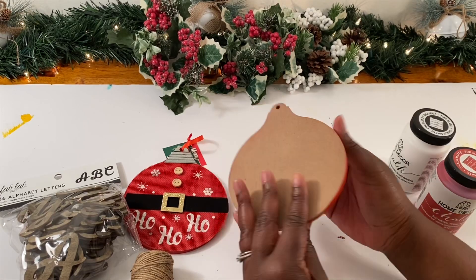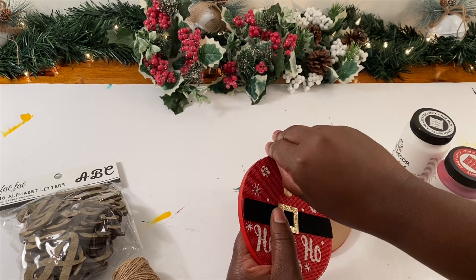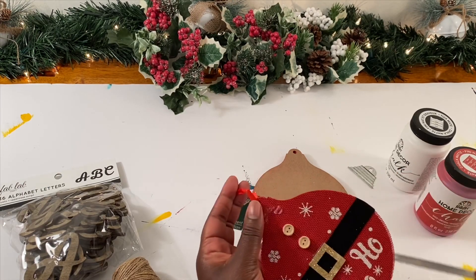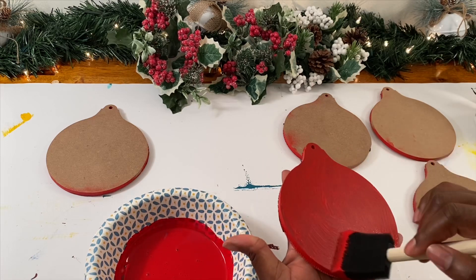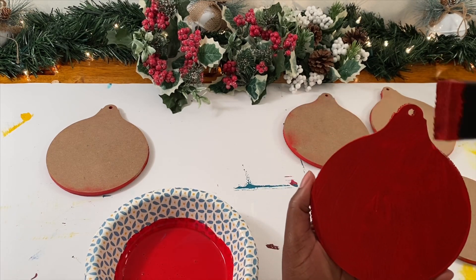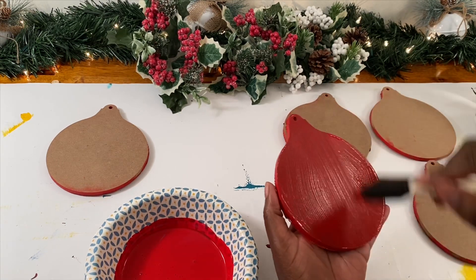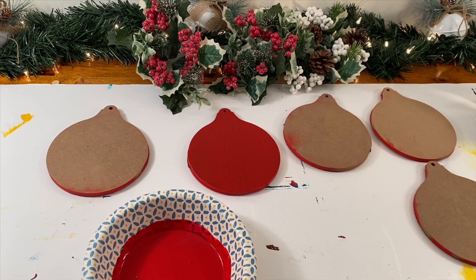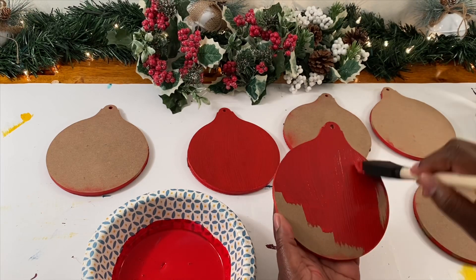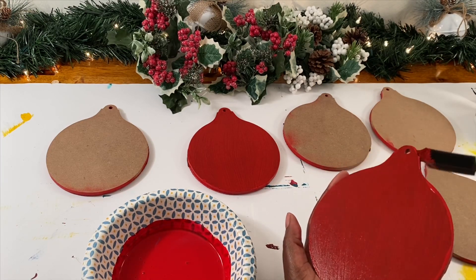All we need is this little metal piece. Next, we're going to turn our ornaments over and give them a nice coat of paint. I decided to use a red background with white letters, but I also think it would be really pretty to do a white background and leave the letters a wood color. You can decide to do whatever you want to match the decor in your home. I did have to give this about three to four coats of paint for it to be the color that I wanted, and I also had to make sure to get the sides.